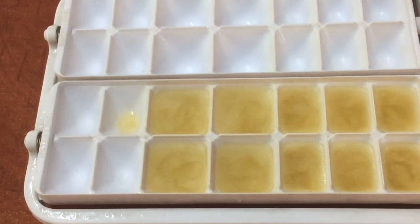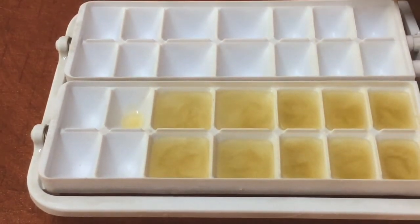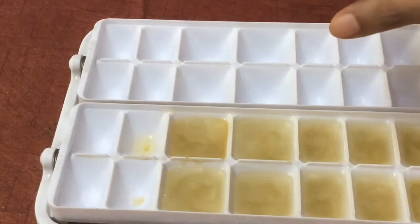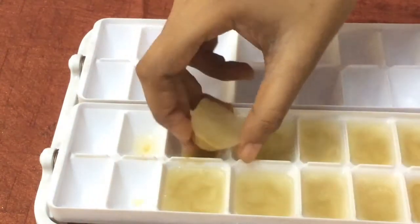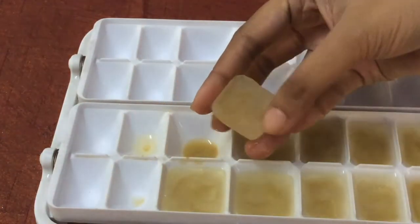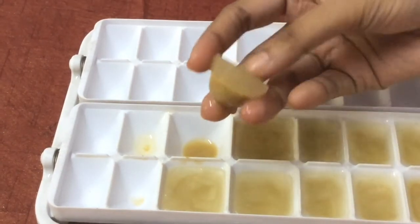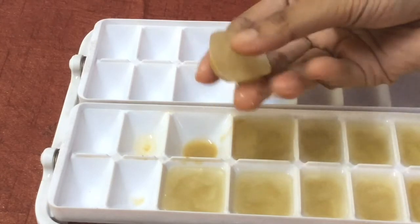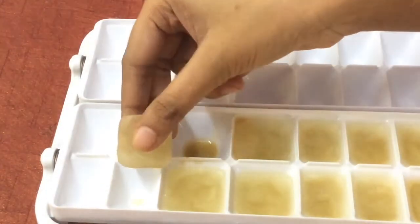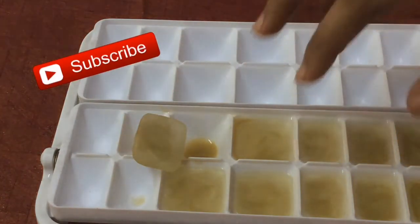While applying these ice cubes, use your fingertips and do not apply much pressure, as that may produce heat and damage your skin. After applying, leave it for one or two hours and wash off with normal water. The best time to use this is before going to bed so you can leave it overnight — it works very effectively. Hope this video is helpful and please don't forget to subscribe.